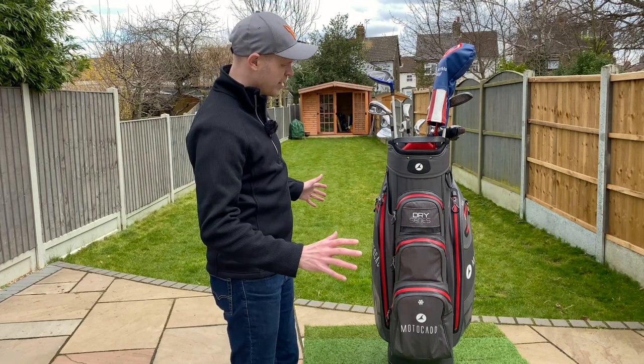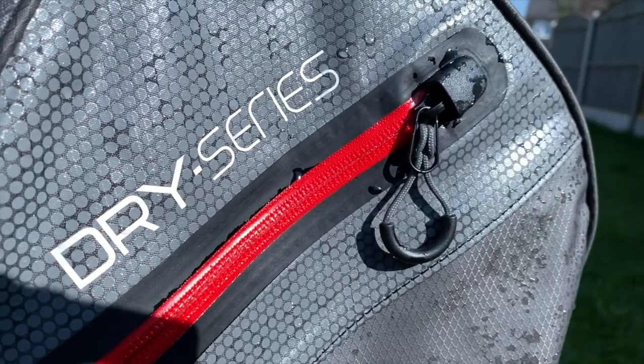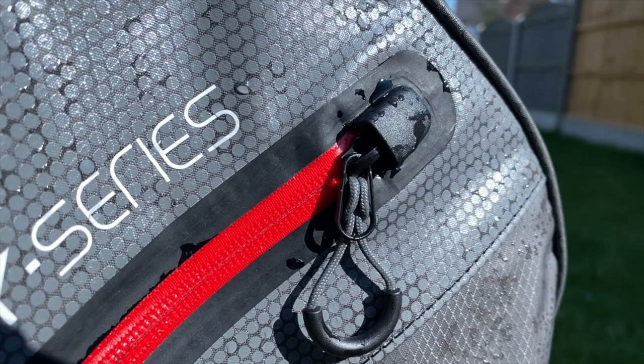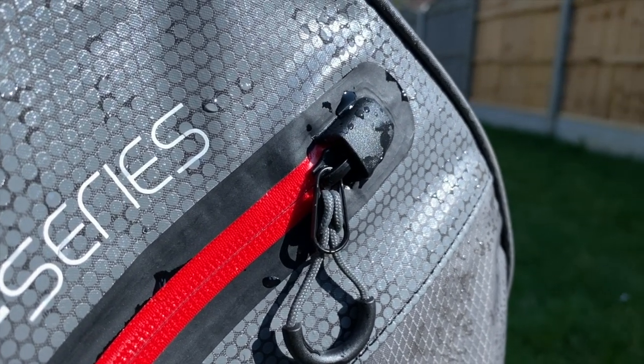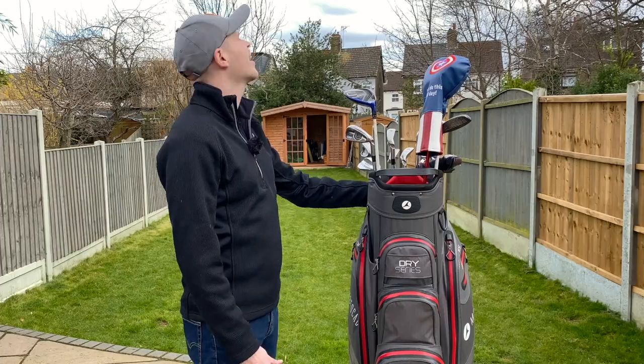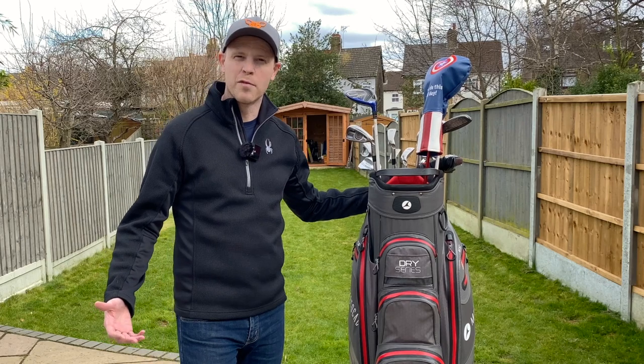I think you don't really have to worry about your stuff getting wet in this bag. The zips are really high quality — they've got this kind of thermo liner on them, and I didn't get any water through on those. You've also got these little caps at the end of some of the zip pockets to help prevent water getting through. Can't believe it's actually starting to rain — I guess that's another way we can test how waterproof it is.